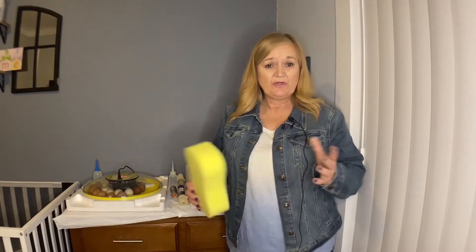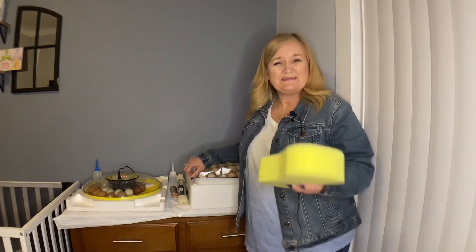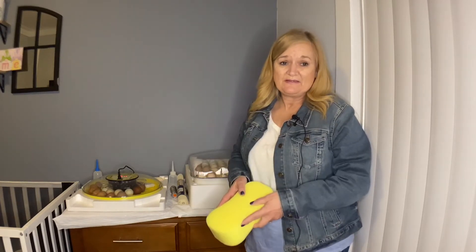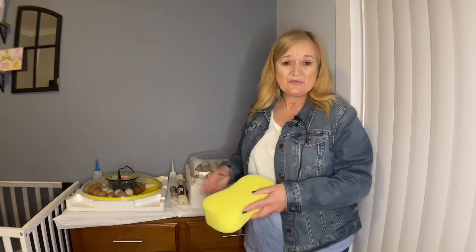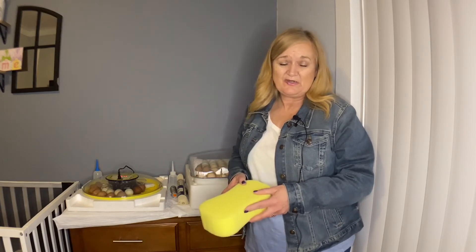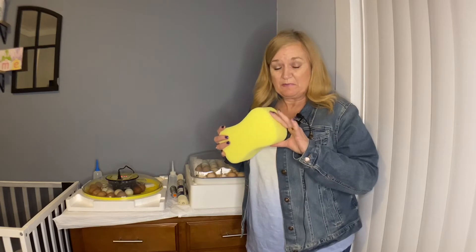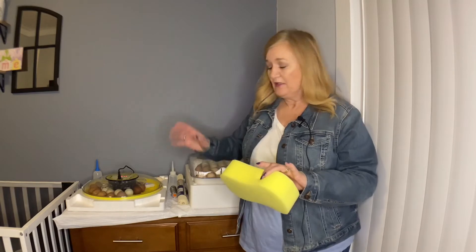Once we get to that point, we're going to increase the humidity in the incubator to 65 to 70 percent and keep it as steady as we possibly can, providing a nice warm, moist place for the chicks to hatch — that perfect environment for these last three days. To help stabilize the humidity, we're going to take some sponge, cut it into pieces, moisten it with warm water, and put it back in.